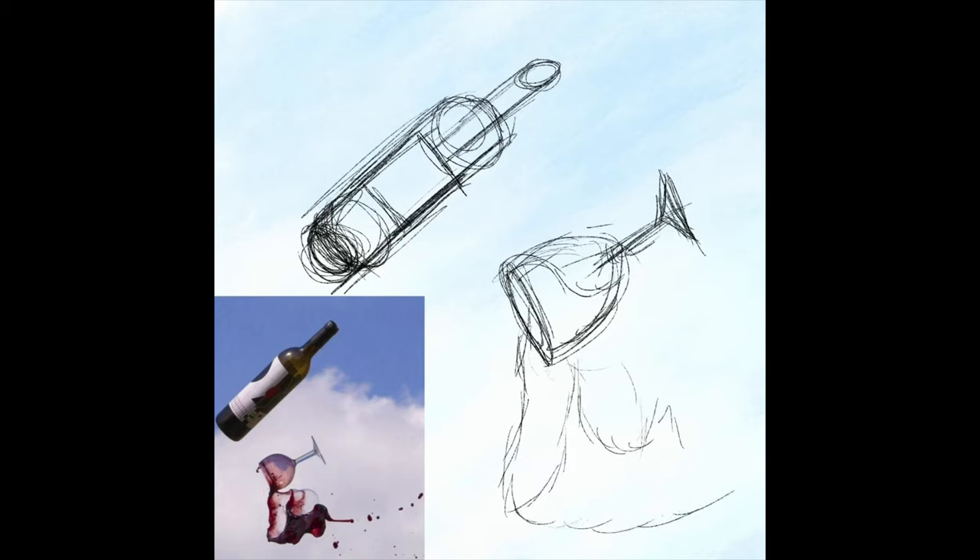And then I usually start by sketching out the photo either on my iPad with Procreate, or I sketch it out just on regular paper.